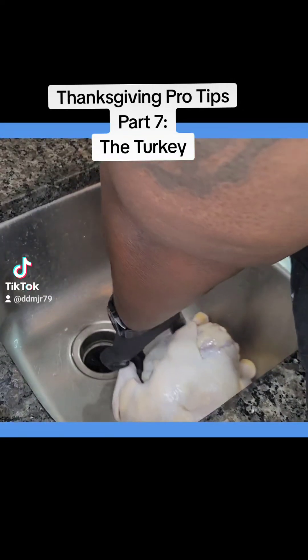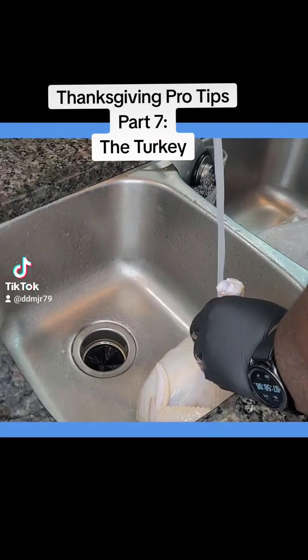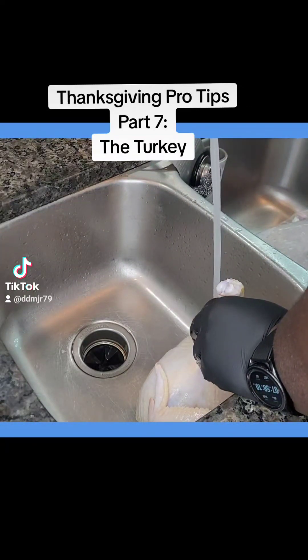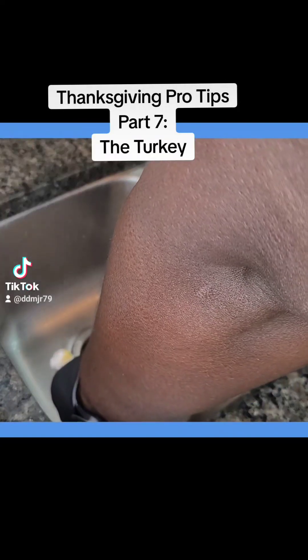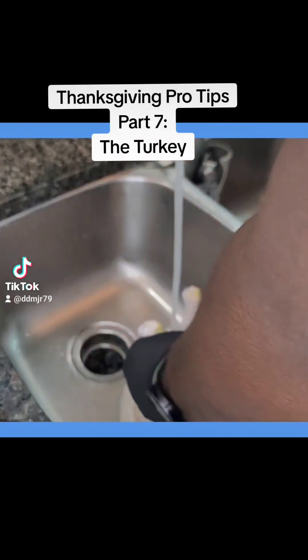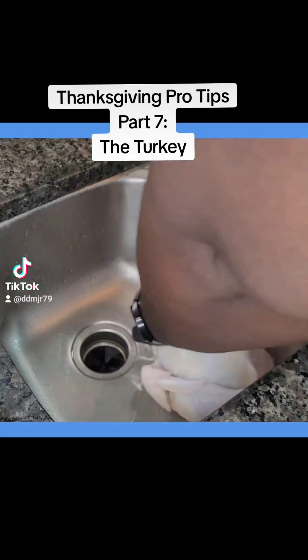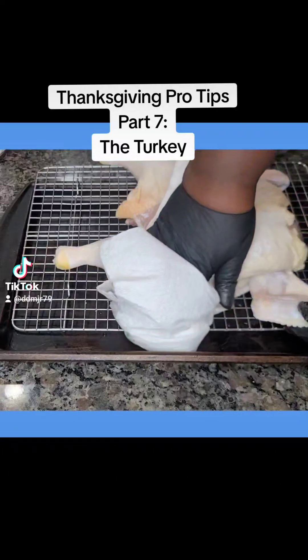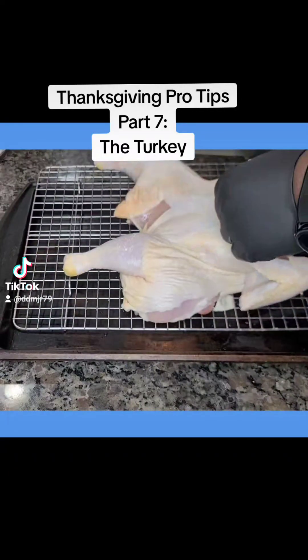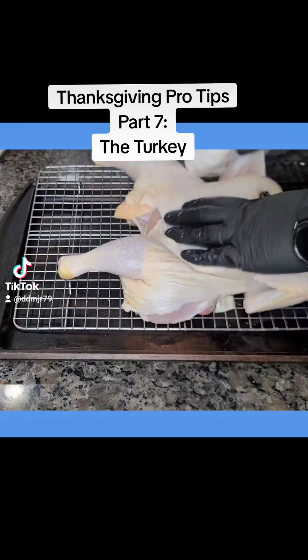After brining is complete, a very important step is to make sure you rinse off all of that excess salt, or your turkey is going to be too salty. I also spatchcocked the turkeys, which means I removed the backbone. After your turkey is fully rinsed, you want to pat it dry on the outside and underneath the skin.